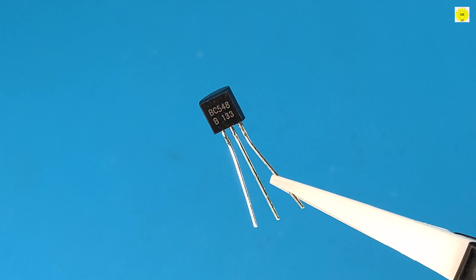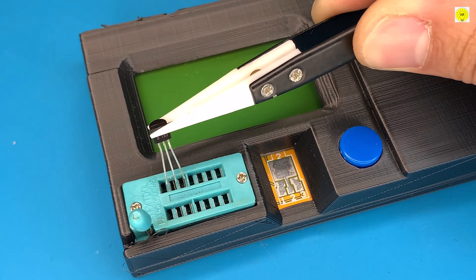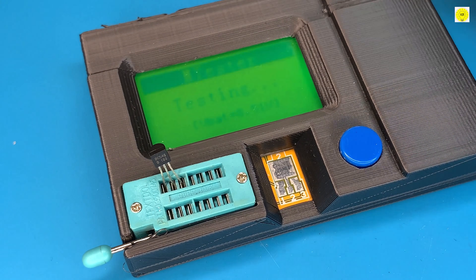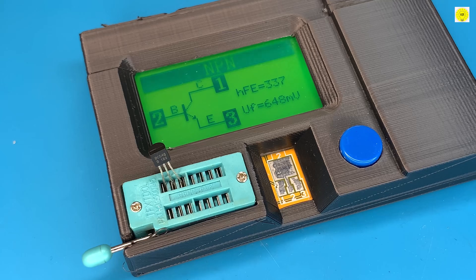We also need an NPN transistor. We will use the BC548. We determine the terminals of the transistor through the LCR meter, or we can refer to the datasheet.